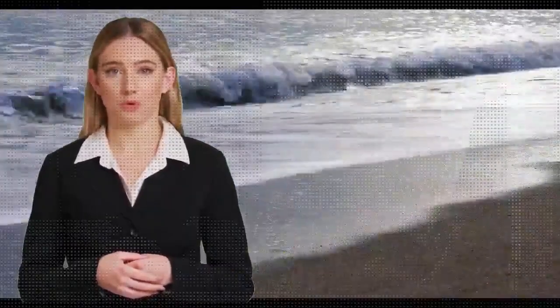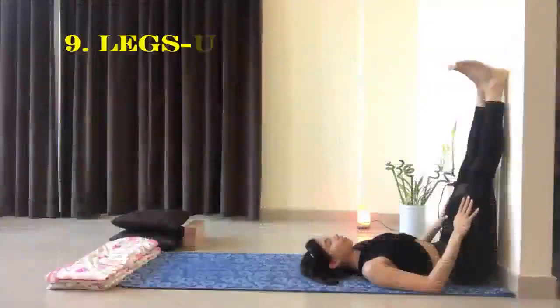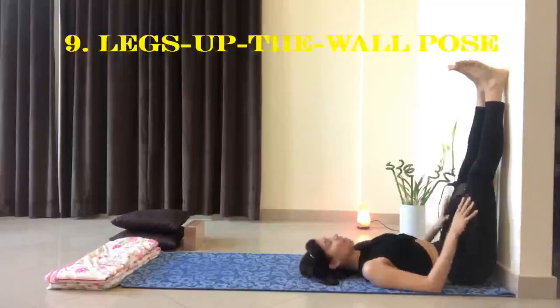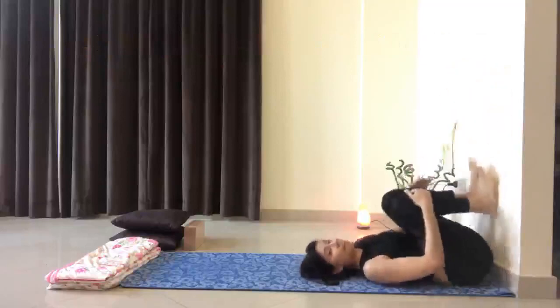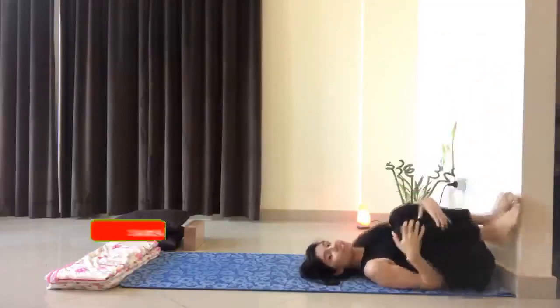Sit next to a wall with one hip touching. Slowly raise your legs up the wall as you lower your back and head to the floor. Place your hands at your sides or on your stomach. Hold for a few minutes, then gently release.